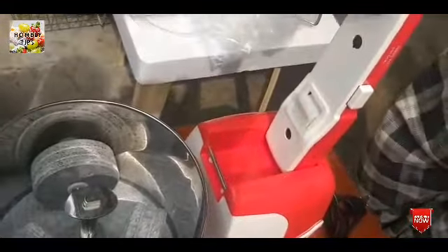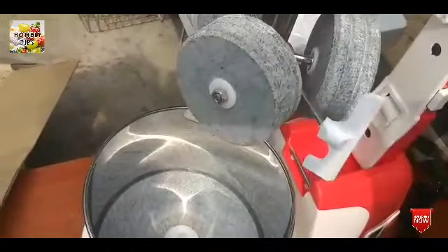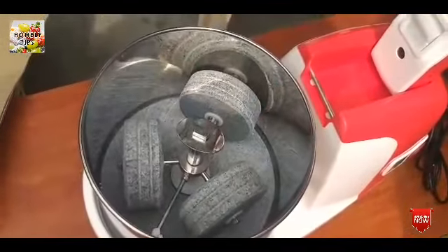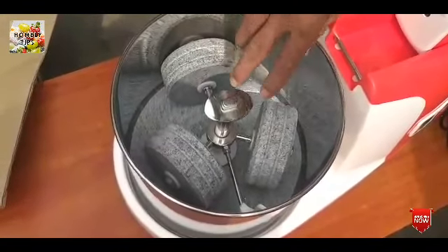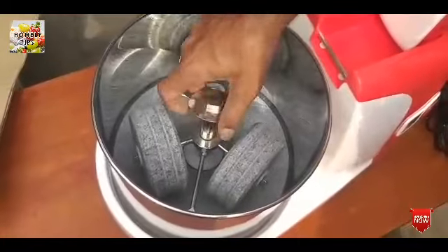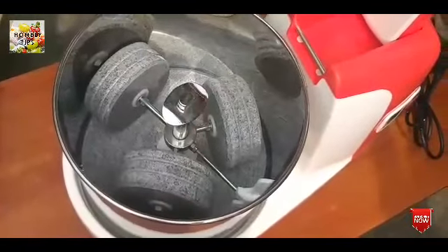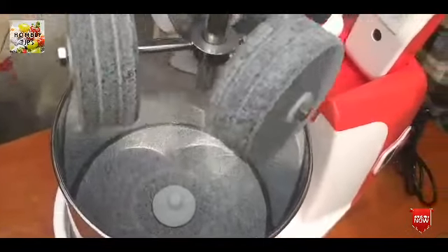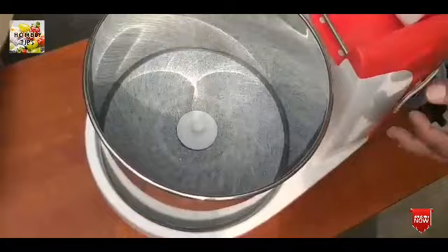Press the button to open the pan. There are 3 plates for the pan and there is a rod. If you put the pan in, then you can cook. You can clean it up nicely. You can remove the drum from the plate.